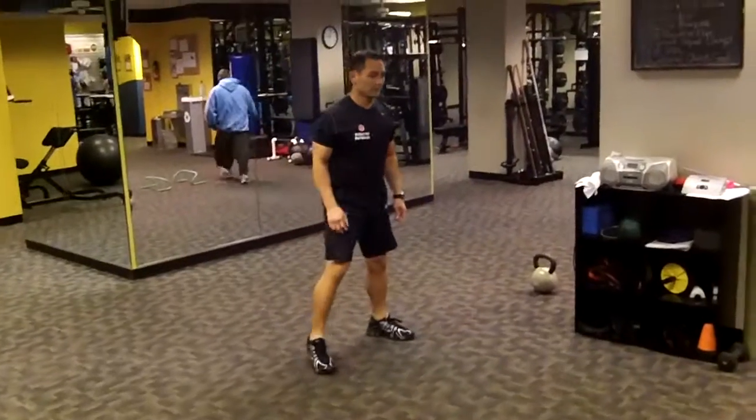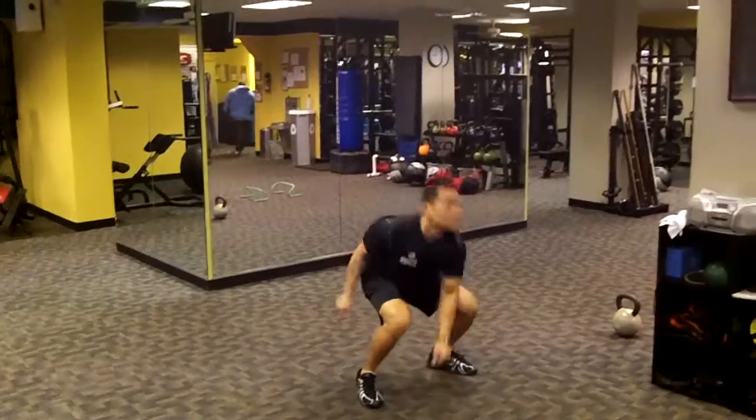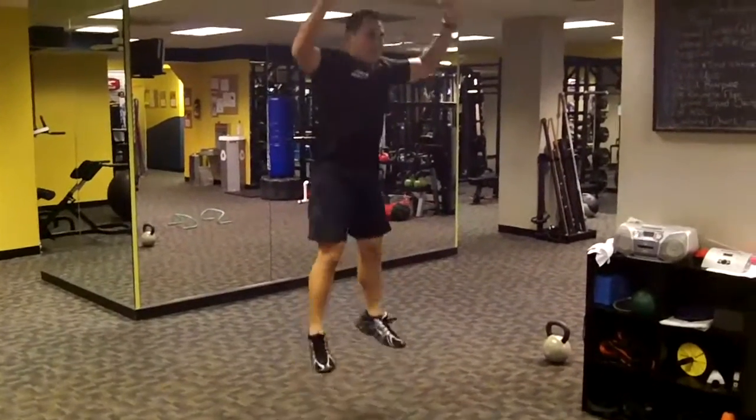Station ten — just a little shout out for the NFL — three point squat jump. That's his touchdown dance right there, folks.